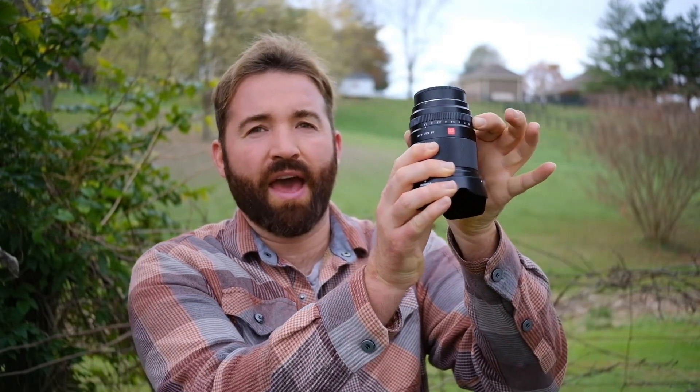The TTArtisan's f2.8 is not bad, and this is a super cheap lens — I got it for $70. Both of these lenses have aperture rings. I didn't actually show the TTArtisan while I was filming on the Viltrox, so I'm going to switch back over to show it, because the best thing about the TTArtisan is how small it is.